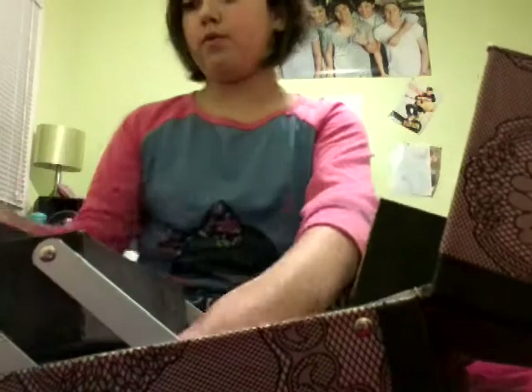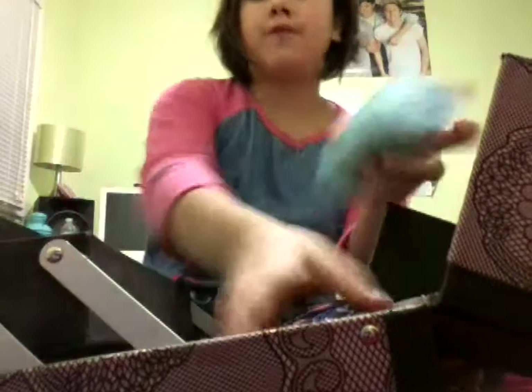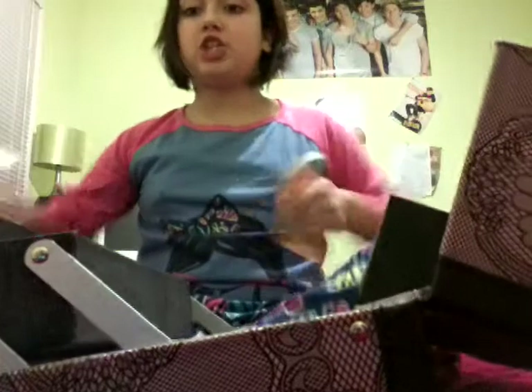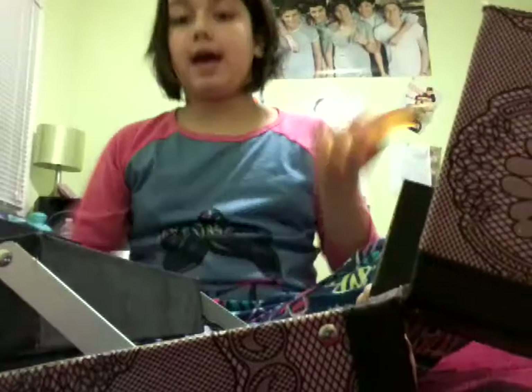That is all for my "What's in My Makeup Kit" video. I hope you guys enjoyed. Don't forget to like and subscribe, and comment down below any suggestions for any videos. It can be anything, but I'll try my best to do it. Bye guys!